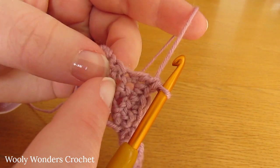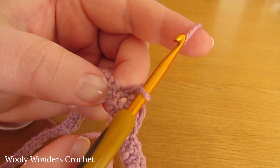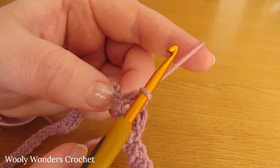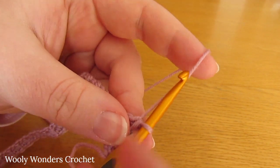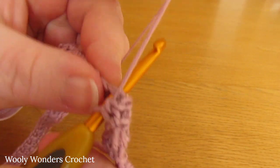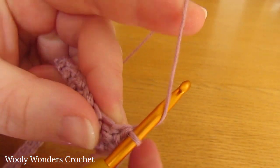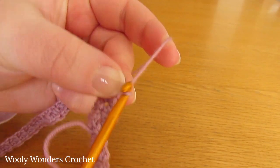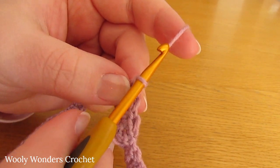In this round you should find that whenever you work a single crochet, you're working it into a double crochet from last round. And whenever you work a double crochet, you're working it into a single crochet from last round. So we're going to work a single crochet into a double crochet from last round, and then a double crochet into a single crochet from last round. Just continue repeating single crochet, double crochet for round 2.